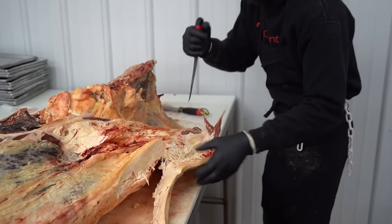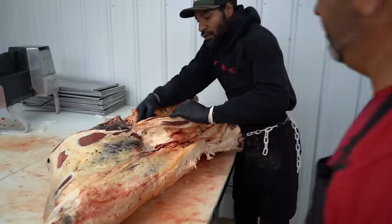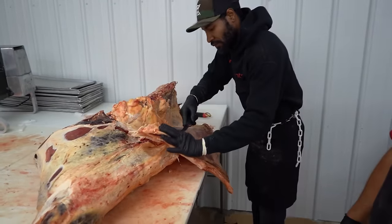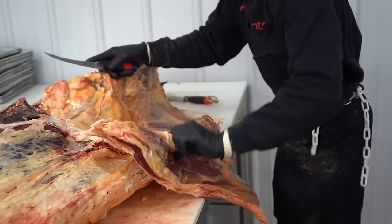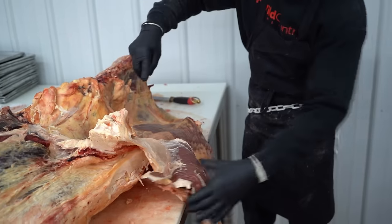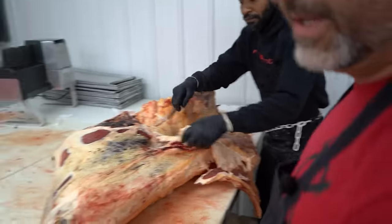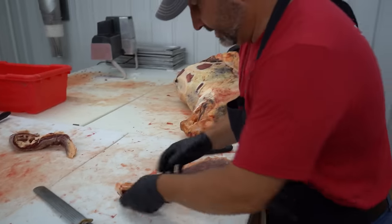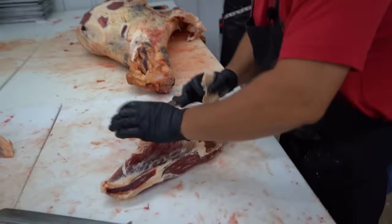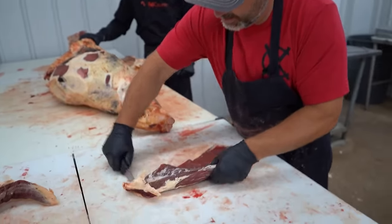He's working on the flank area right now, going to pull some of this off — this is just going to be used for hamburger. He's cutting the flank off right here; the customer wants the flank steak. I'm going to clean this up, pull this membrane off the top side of it, kind of trim it up and clean it up just a little.